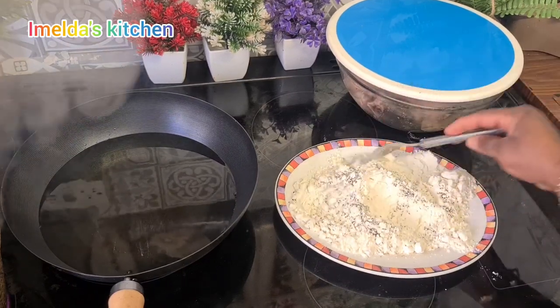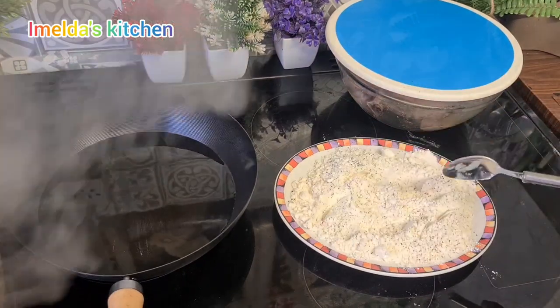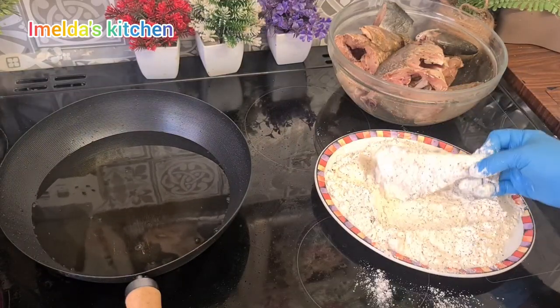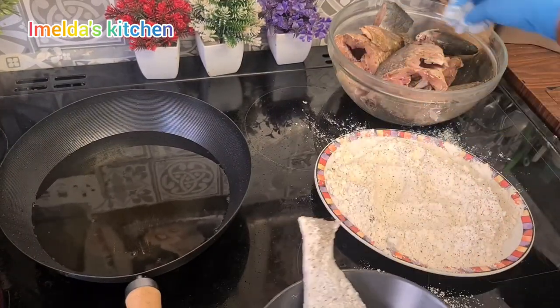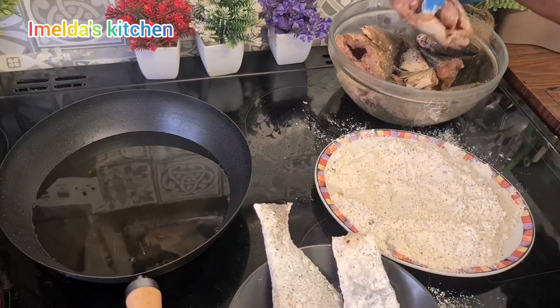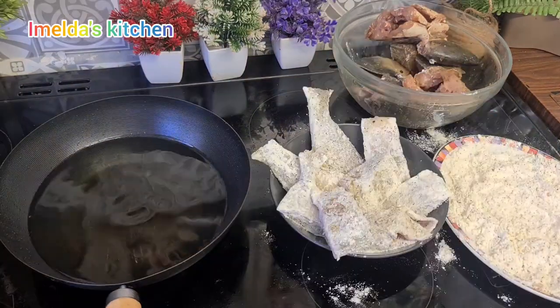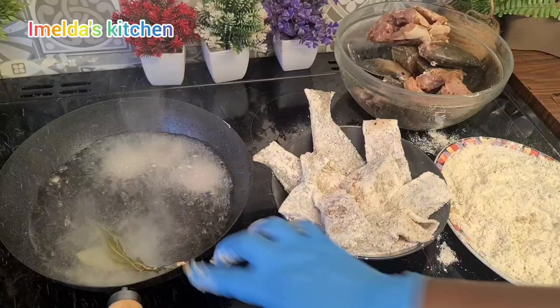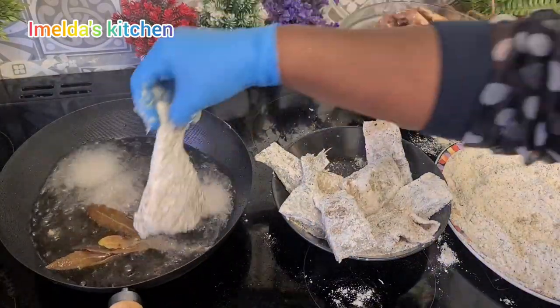Now I will dip the fish in the flour, as you can see me doing, then I'll put it on my plate aside. After that I will cut some onions and put it in my oil, and I added a little bay leaf as well — I want the flavor to infuse my oil, then it will make my fish taste so good.